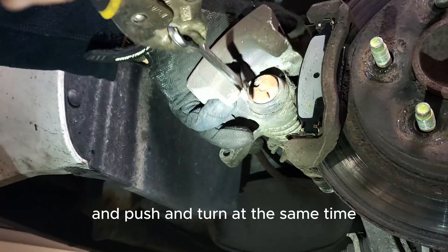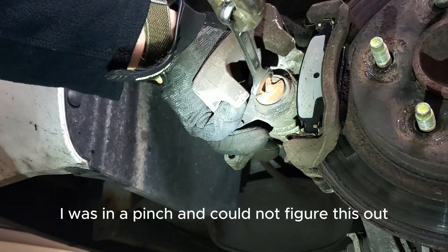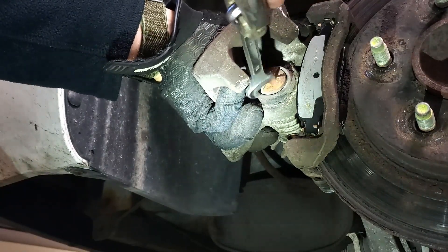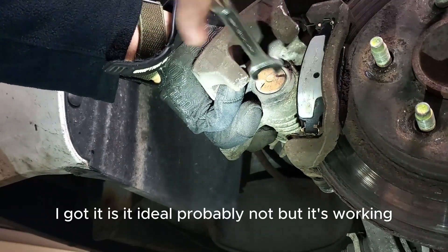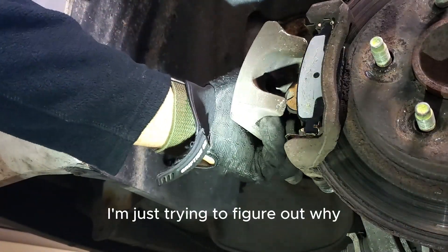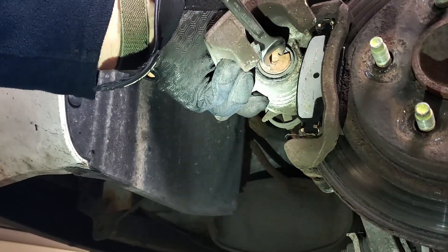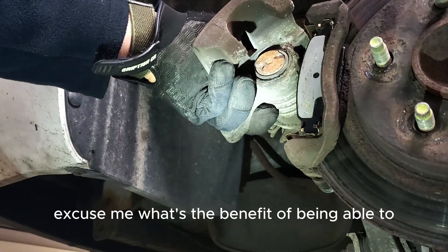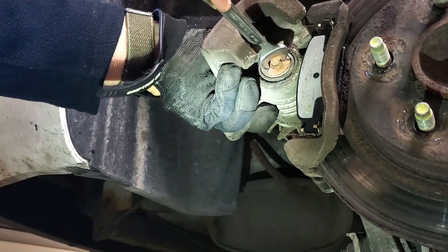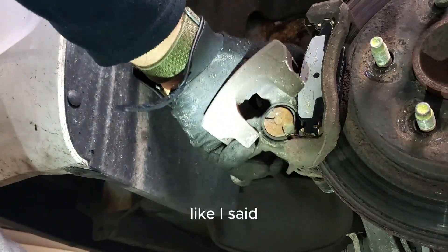Push and turn at the same time. Like I said, I was in a pinch — couldn't figure this out, so I found something to go inside there and got it. Is it ideal? Probably not, but it's working. I'm just trying to figure out why all manufacturers can't do the same thing — what's the benefit of manufacturing pistons and calipers where you have to push and turn?